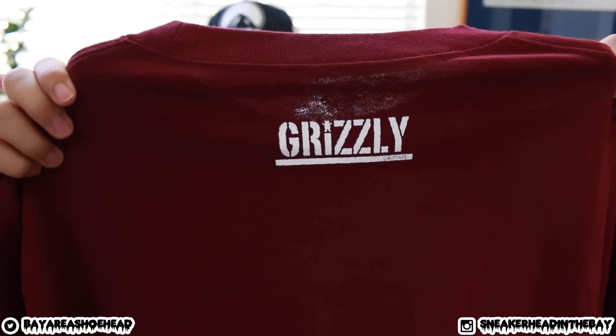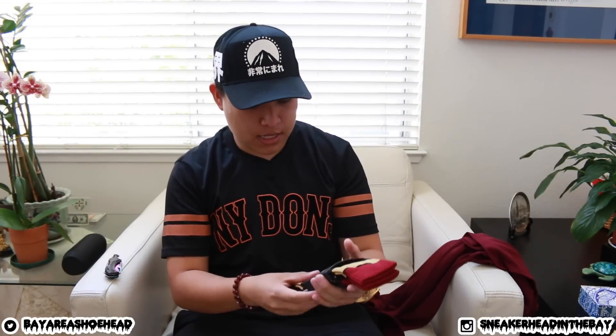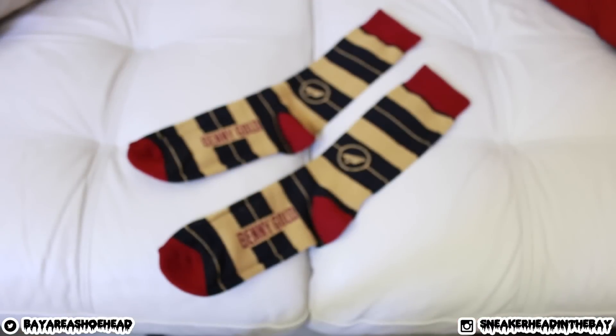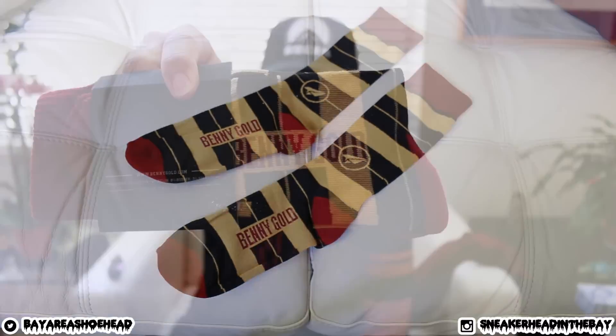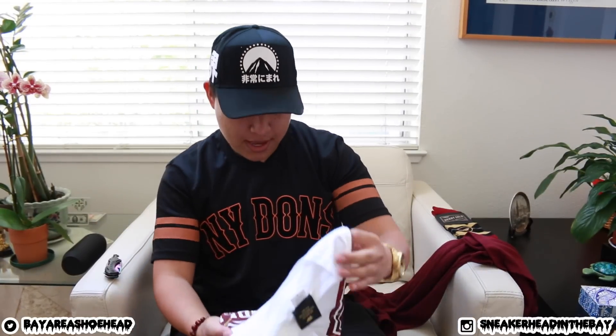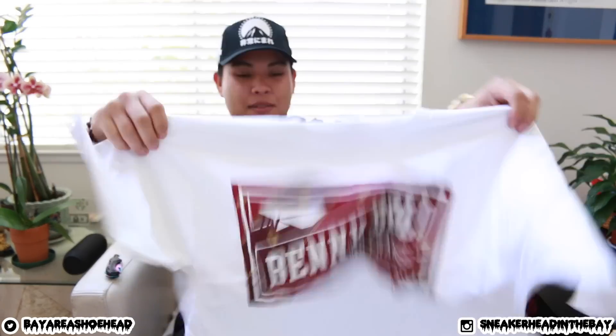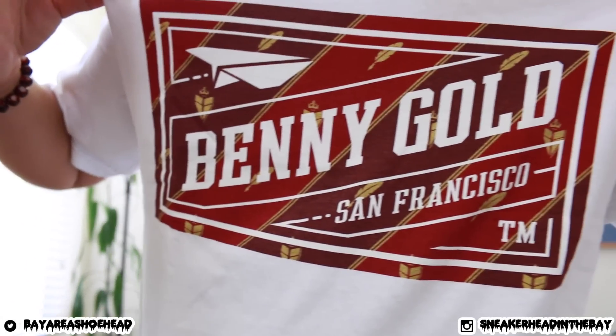The back has the Grizzly logo on it — nice shirt from Diamond. Looks like we also got socks — Benny Gold socks, that nice color again, with 'Benny Gold' right on them. And we got a Benny Gold tee in my favorite color! I think they've been watching my videos — they know I like that maroon color.